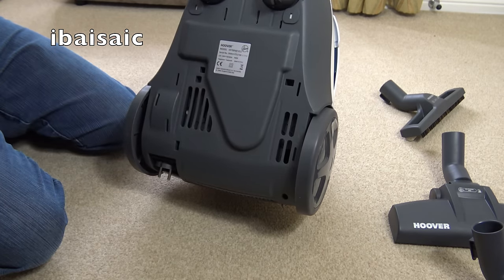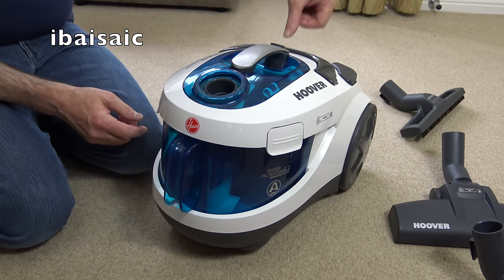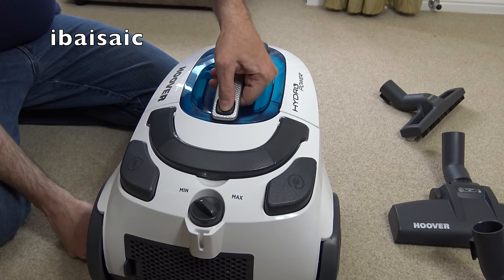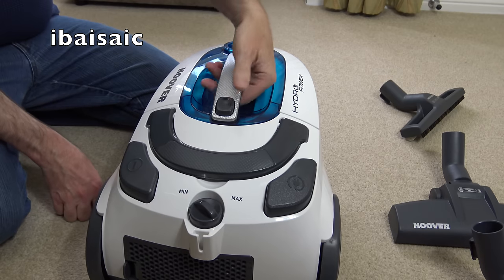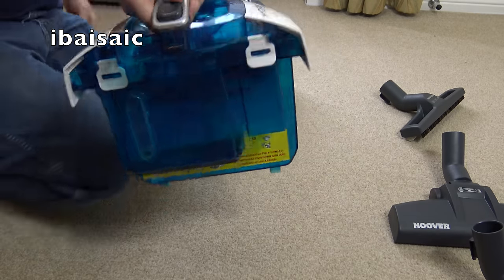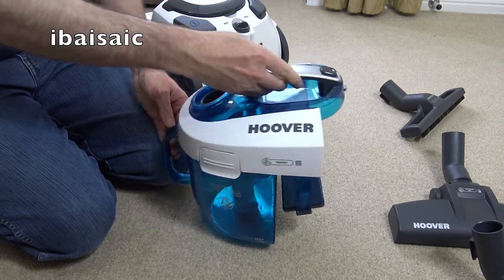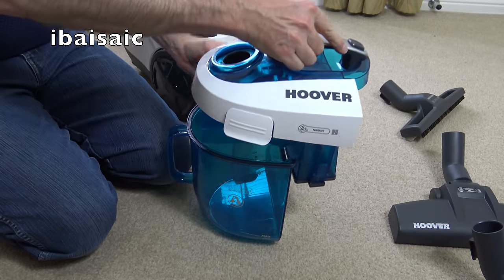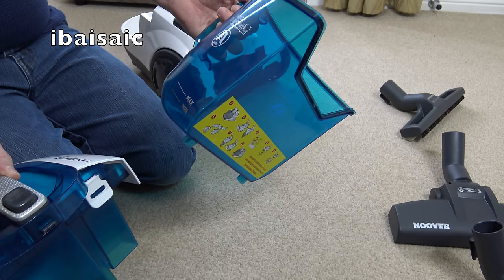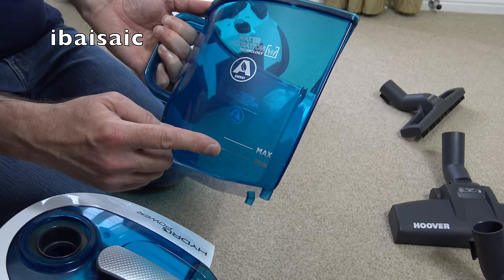The wattage is 700 watts and it's made in China. To open it there's a button that says 'push' on the top and some latches. Pressing the button lets you remove the unit for emptying. There are maintenance hints and tips printed on the back. To empty it you open it, take the lid off - and this is going to be a nightmare - tip out the liquid. You do actually have to put water in before using it, at least up to the minimum level but not above the max.